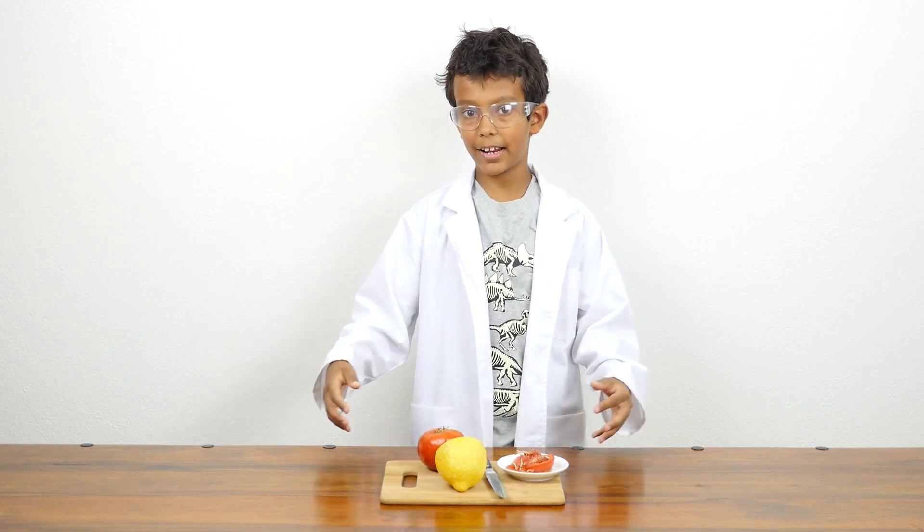Hi, I'm Manuel. Today we will be doing an exciting biology experiment.